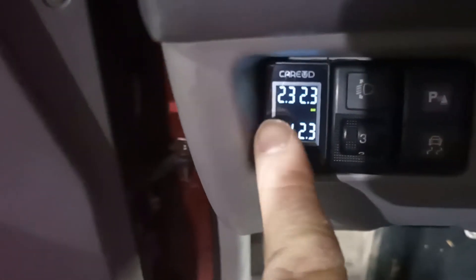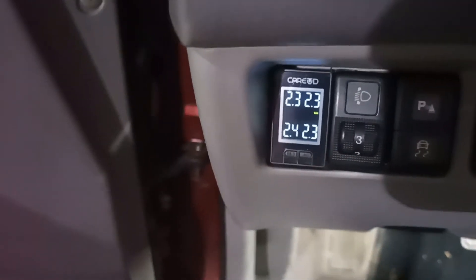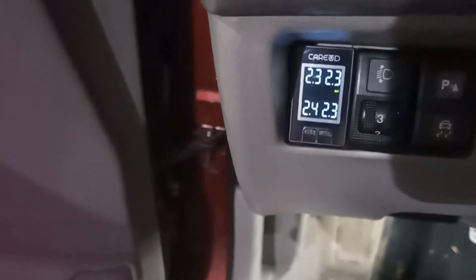When I turn on the ignition it shows the readings. I had already set it up because I had to test it and report to the seller, so I tested it on the already installed version on the Mazda 2.